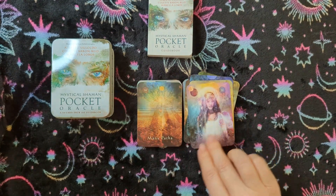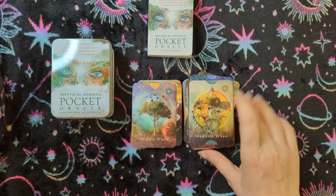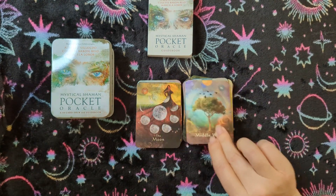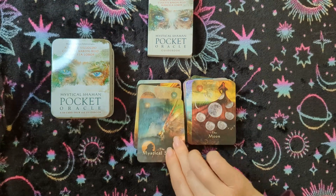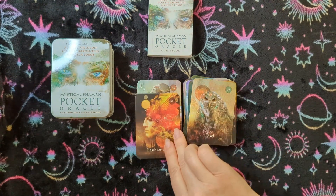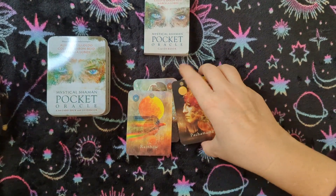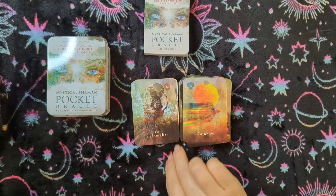So this is a 64-card deck. I don't believe I have the full size of this one because this looks all new to me. I know it's not a new deck — this is just a new version of it, being the travel size. Babies! Sorry about that. I have some teenagers getting rowdy, and by that I mean cats.